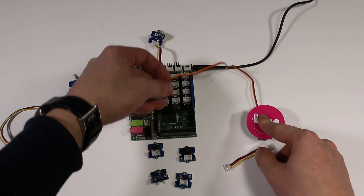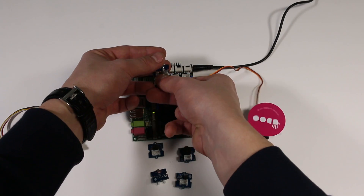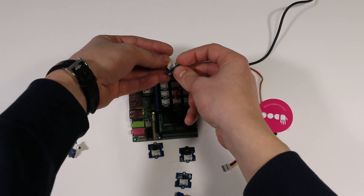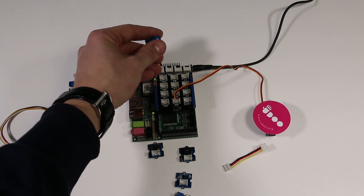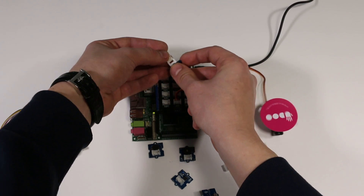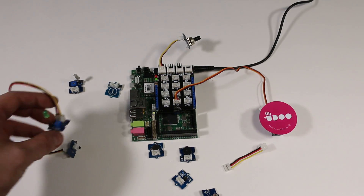Let's start with a potentiometer and a servo motor — 5 seconds to get them connected. We can change the analog control in no time, like we do with this light sensor. Same story with digital input and output.